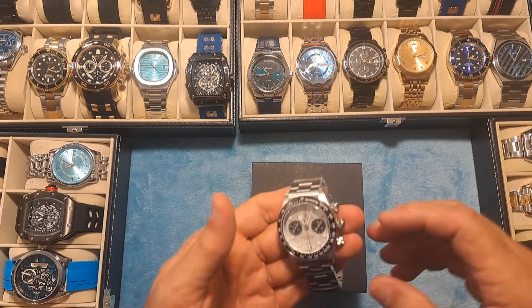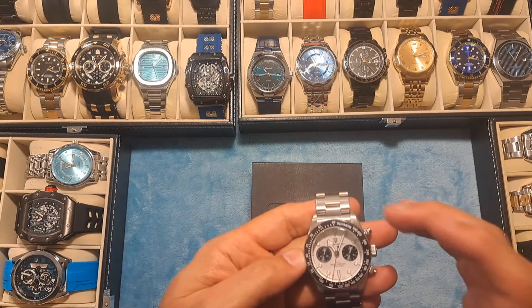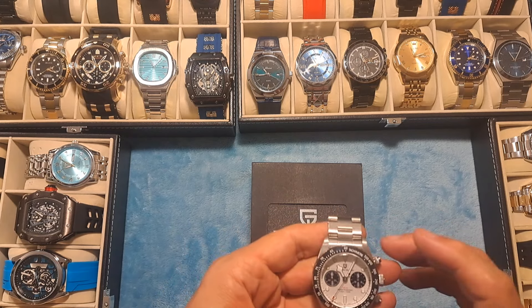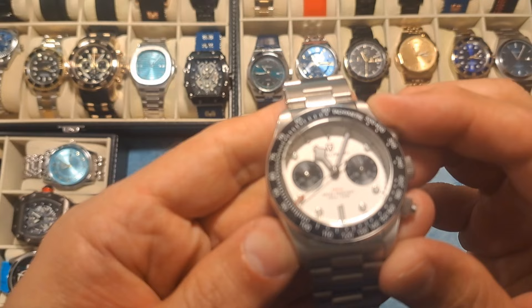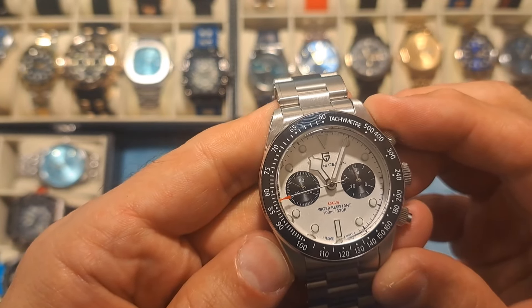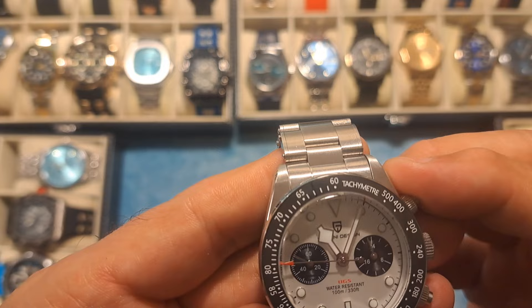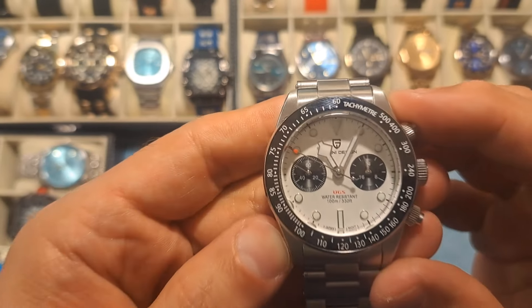This is not a cheap quartz movement — this is a Japanese quartz movement, very, very accurate. It's a beautiful watch with the sweeping second hand look. This thing looks like a mecha quartz type of movement — beautiful design on this thing.